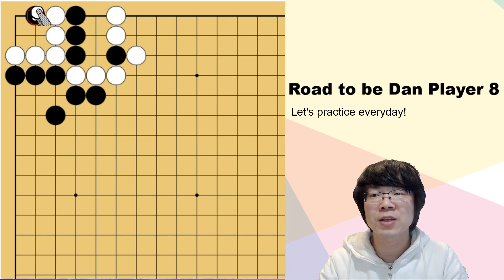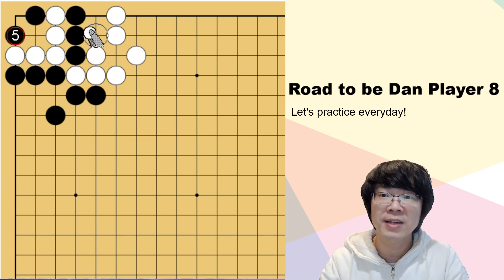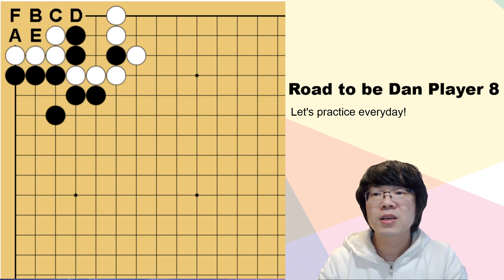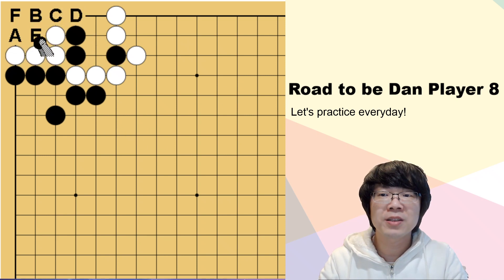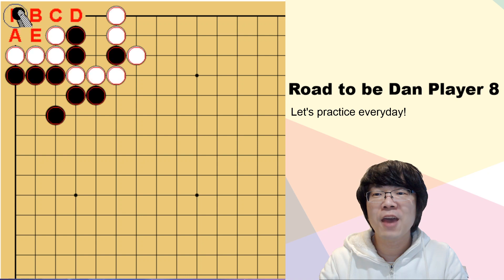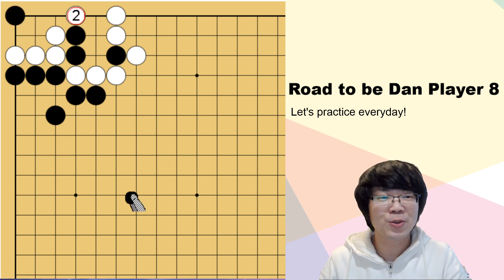Then black just has to play anywhere that you want. And when white is captured, black's liberty is faster than white. And actually I don't think we need to read E and F. If you play here, white can just hane - cannot make anything. And of course F is not really necessary to read. After white plays here, we don't have to think anything.